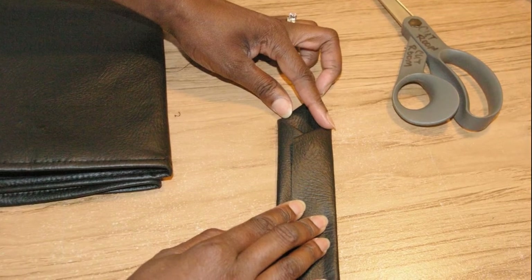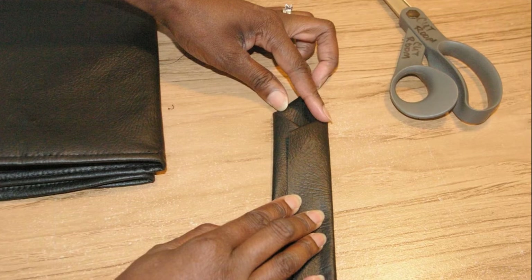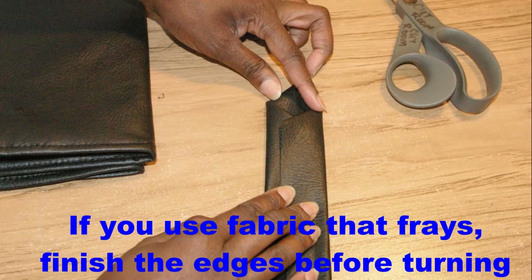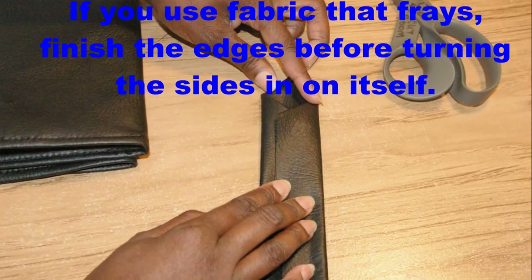You want to cut a piece of fabric that's 4 inches wide and 9 inches long, and you want to cut a point on one end of this strap. Next you're going to take the strap and fold it in on itself so that it meets in the center.